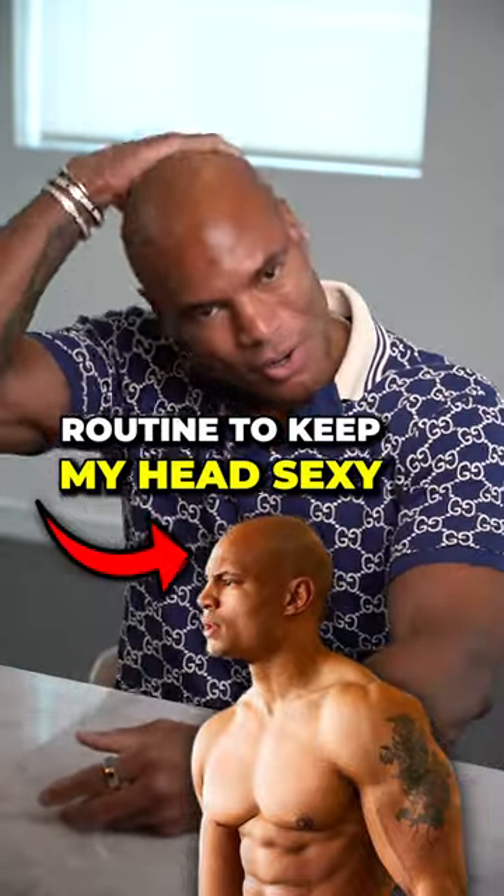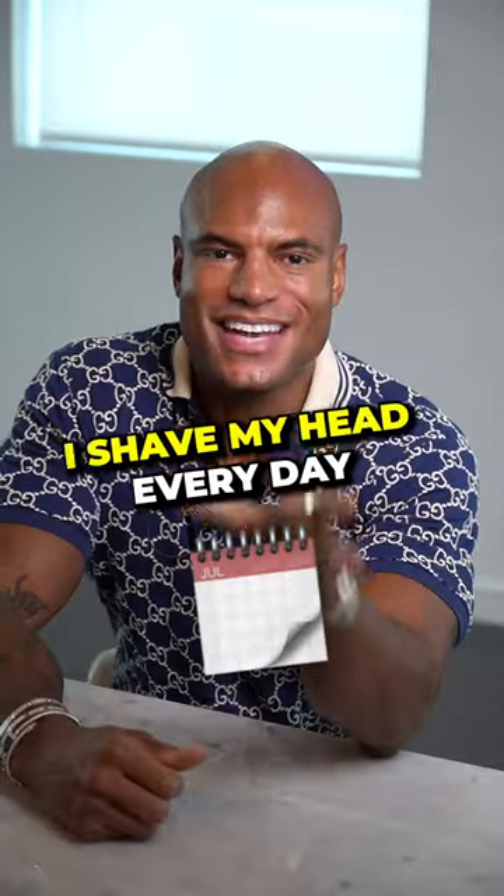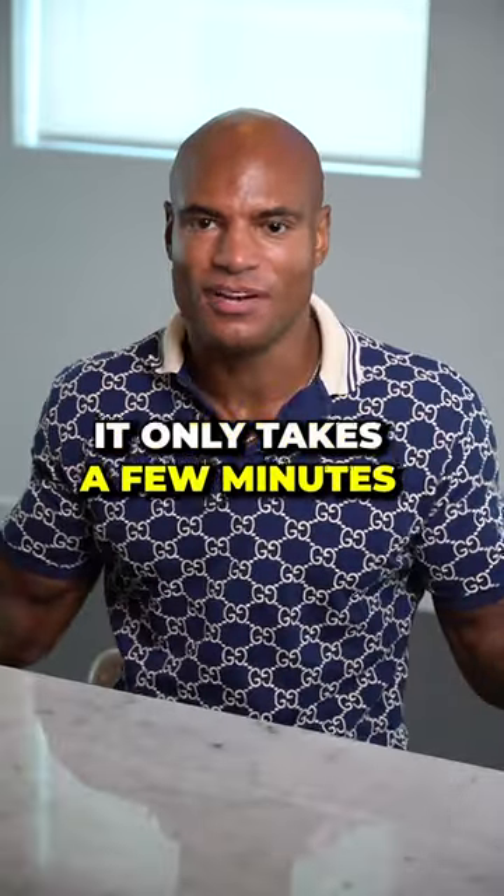Here's my routine to keep my bald head looking sexy and keep me looking like the Oscar statue. I shave my head every day — it only takes a few minutes.